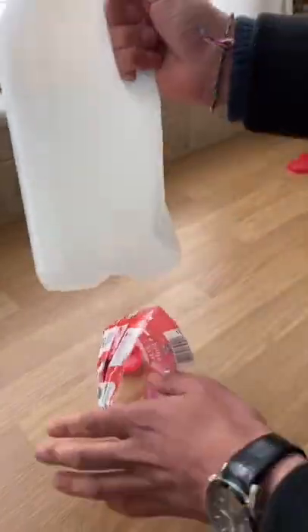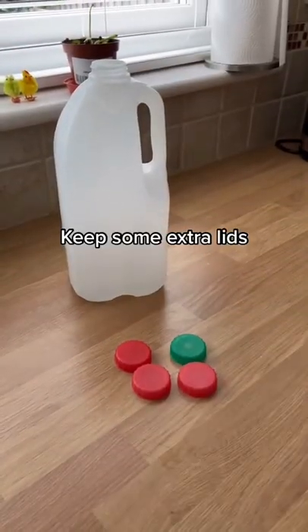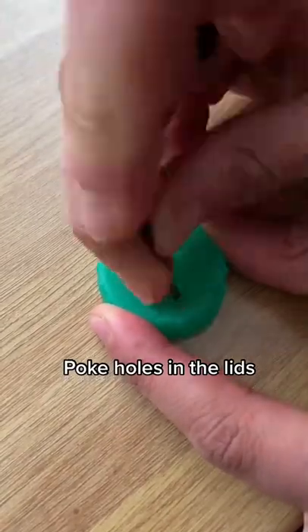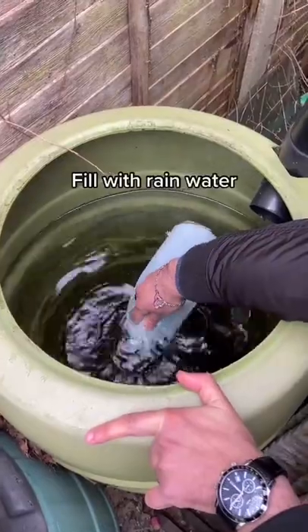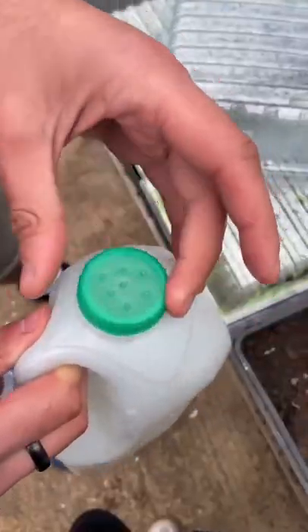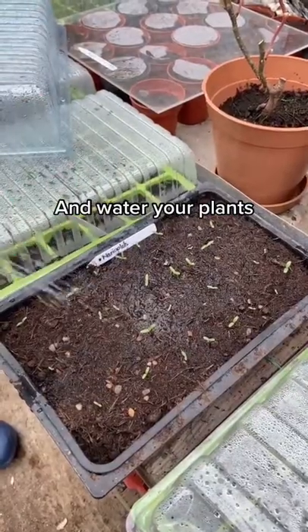Don't throw away your plastic water bottles. Instead, take off the label, keep a few of the caps, and poke some holes into the top. In some caps, put more holes than the others. Fill it up with rainwater and you've got yourself a plastic watering can. Fully recycled.